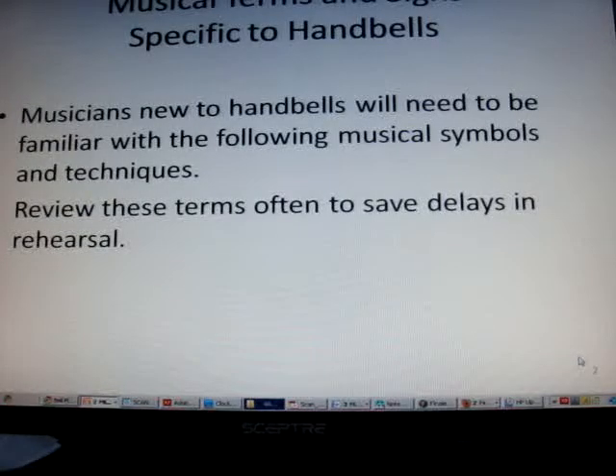This video is going to cover the musical terms that even musicians need to learn, even if you know how to read music. These are terms and techniques specific to handbells.